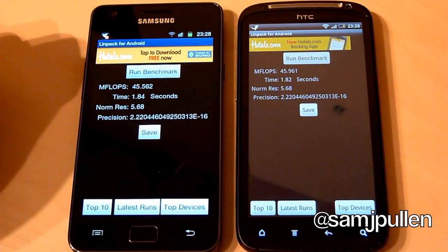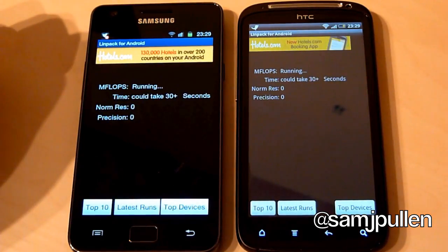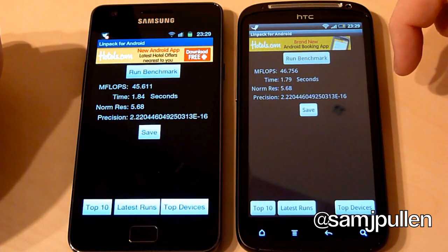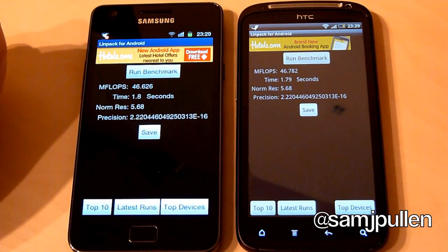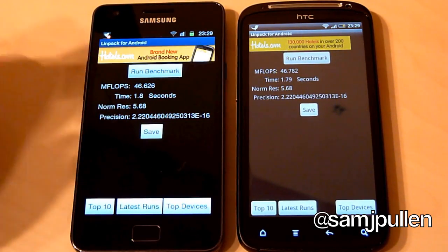Run one: the Galaxy S2 gets 45.562 at 1.87 seconds, and the Sensation gets a slightly higher 45.961 at 1.82 seconds. Run two: Galaxy S2 gets 45.611 at 1.84 seconds, and the Sensation again gets a slightly higher 46.756 at 1.79 seconds. Run three: Galaxy S2 gets 46.626 at 1.8 seconds, and the Sensation gets 46.782 at 1.79 seconds. In contrast there, the Sensation kind of redeemed itself — it does beat out the Galaxy S2 slightly in Linpack.